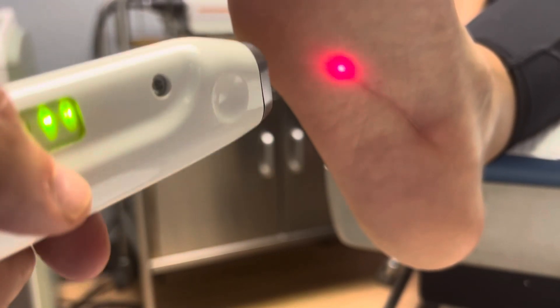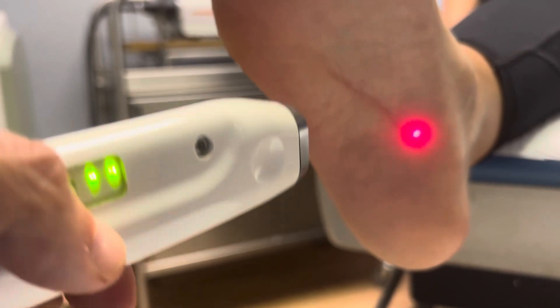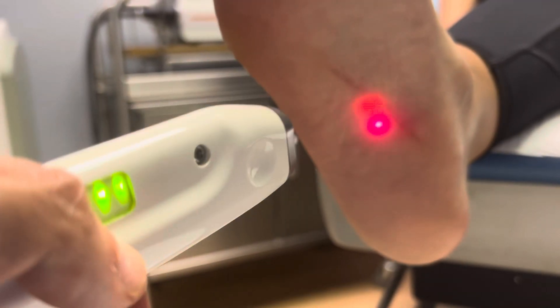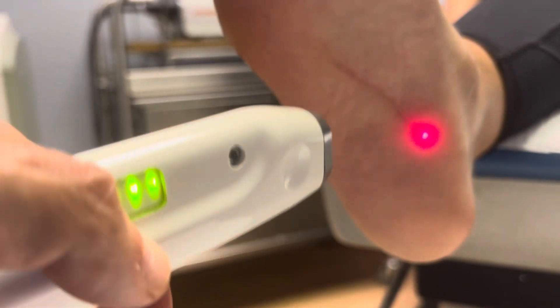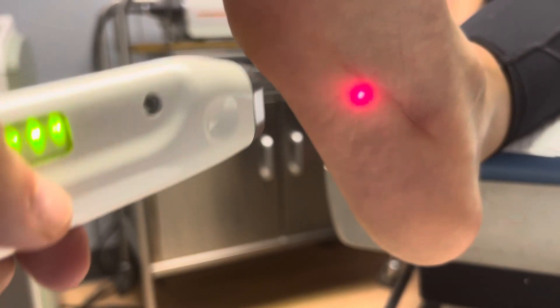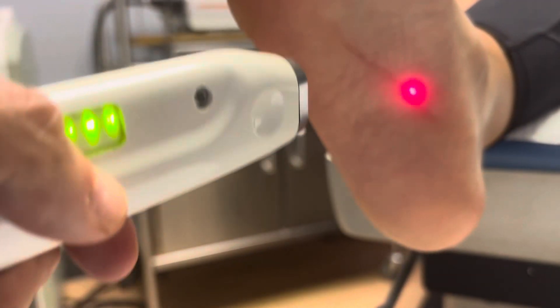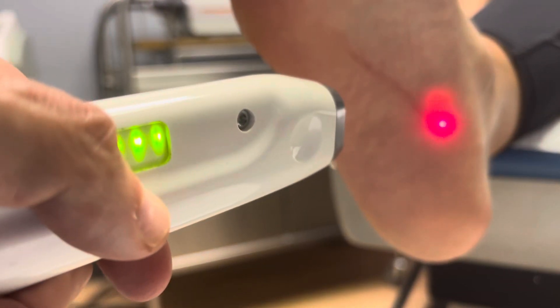Sometimes you can get really good results in just a few sessions, so it's not like you have to keep coming back. When the patient has good enough collagen, you just do a little bit of stimulation with something like a YAG laser and some other treatments, and you can get great gains.